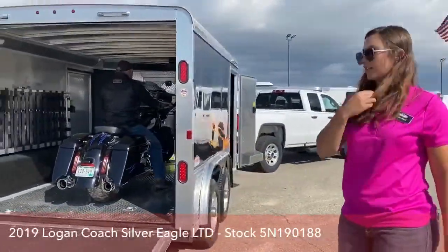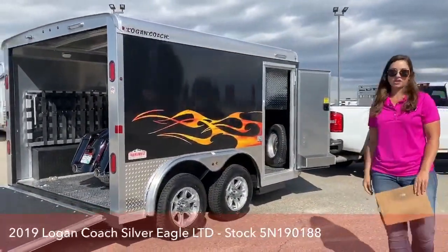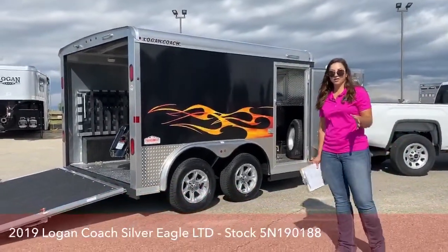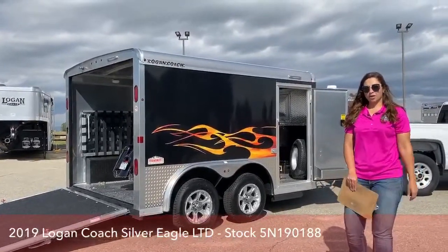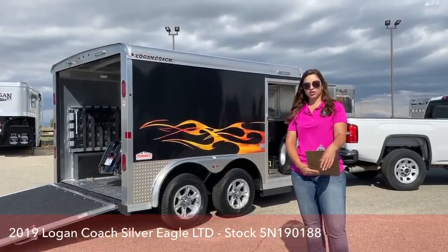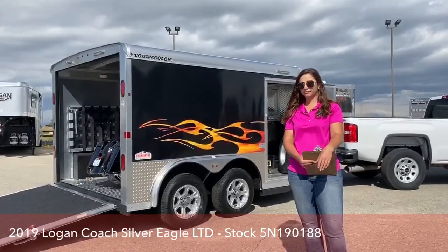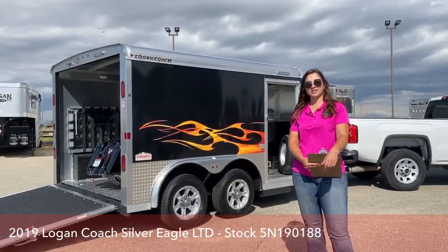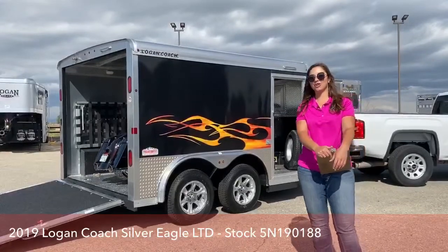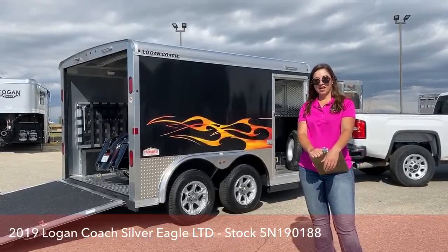That's going to be a 2019 Logan Coach Silver Eagle. Got some good discounts on it because of that little bit of hail damage, so don't hesitate to come look at it and see for yourself — it's not much at all. Give me a call if you have any questions: my cell phone number is 970-218-5996, and you can text me on that as well. My desk phone is 303-684-3451. Or you can email me at morgan.knoll at transwest.com.